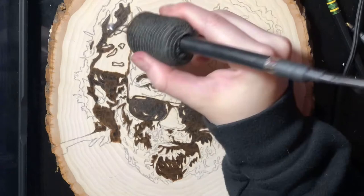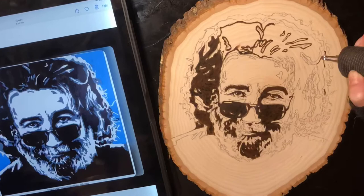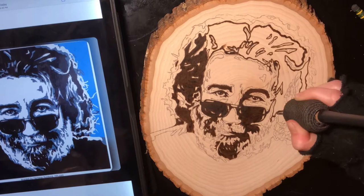When I'm blacking things out, I do like to go section by section and just knock little bits out at a time. I just feel like it ends up being smoother and it feels like it goes by a bit quicker.